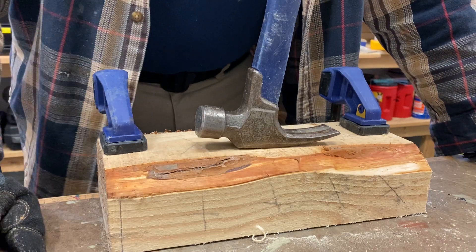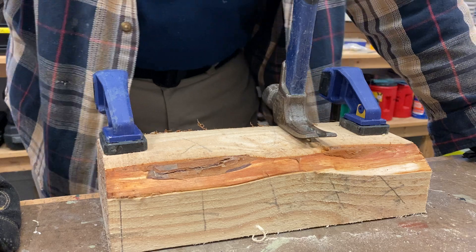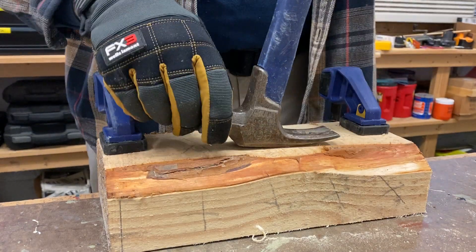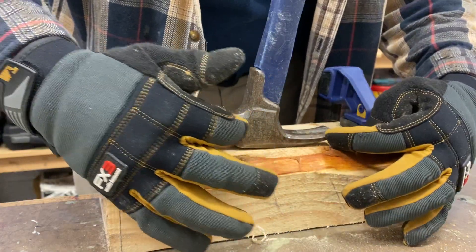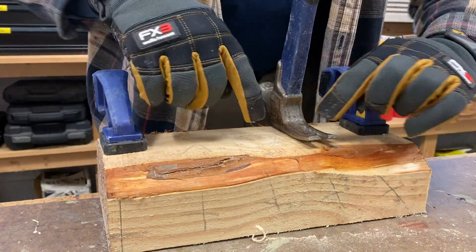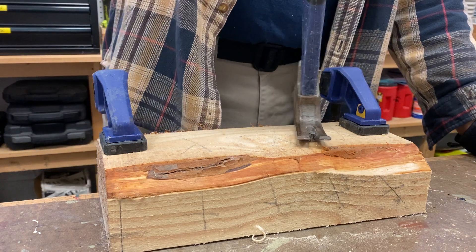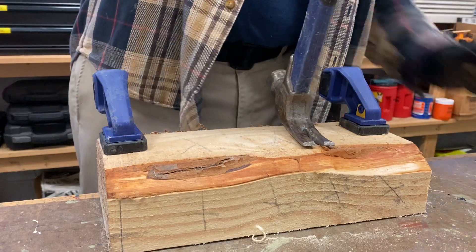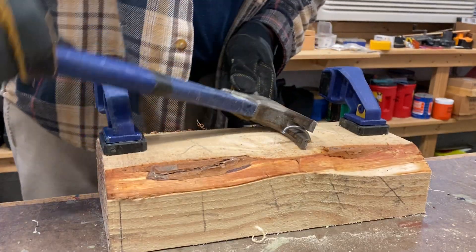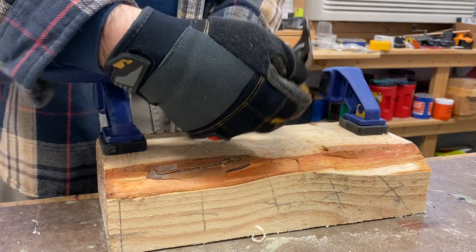The way I like to pull out nails in those situations is to actually turn the hammer like this and pull against the hammer handle that way. When we do it the normal way, we're fighting the resisting force of that nail across the full length of the handle. When we turn the hammer sideways, we're fighting that resisting force across a much smaller length, which gives us more leverage. You can come back and get another bite, keep working it out, and get the most difficult nails out very easily with this method.